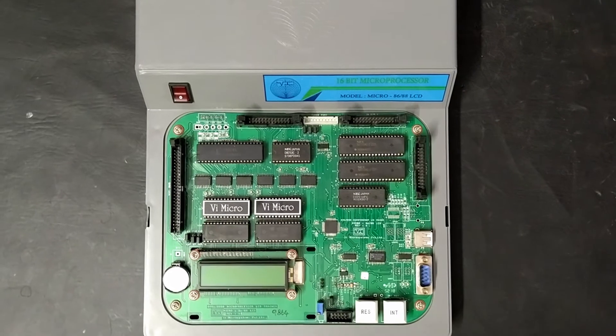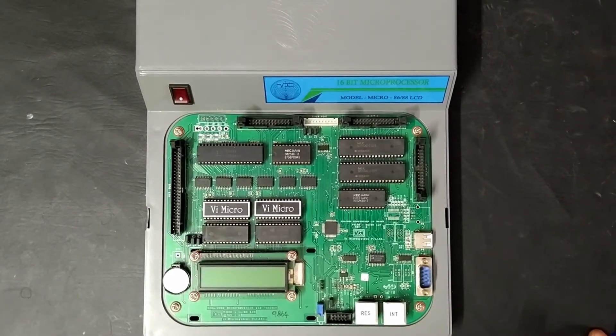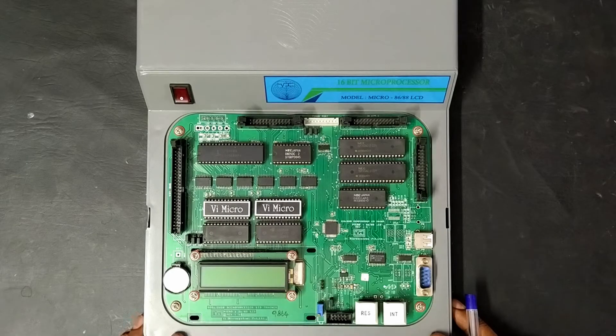Welcome to Easylearn. In this video I am going to explain about the 8086 microprocessor kit. This kit is from VA Microsystems and it is specially built for lab experiments. Let us first identify the parts in this kit.